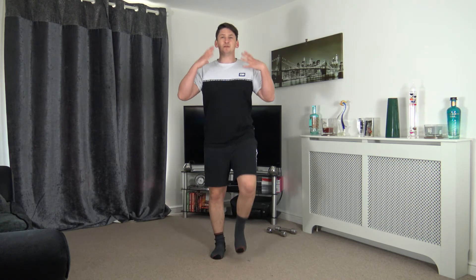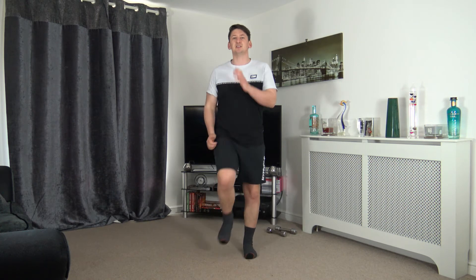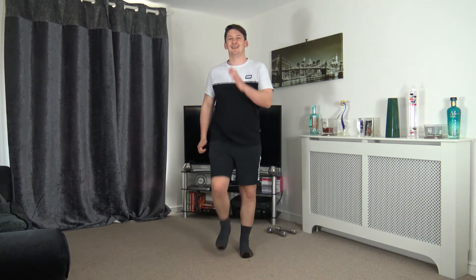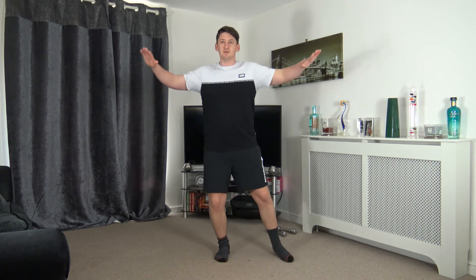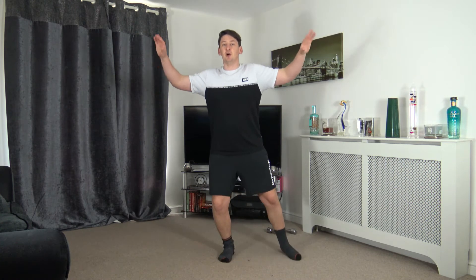Awesome stuff — keep the shoulders back, chest out, head up facing forwards. In five seconds time we're going to go to step jacks. Five, four, three, two, one — step it out, raise those arms out to the side. Awesome stuff, keep facing towards me, keep that core nice and strong.